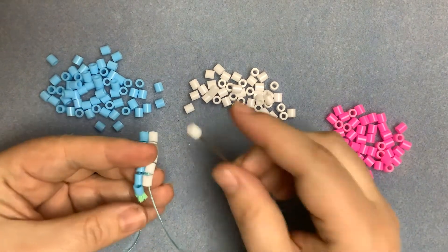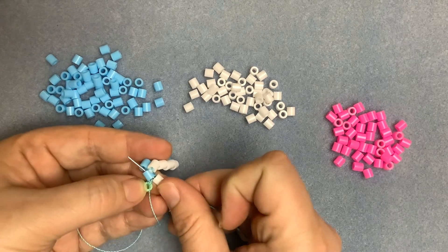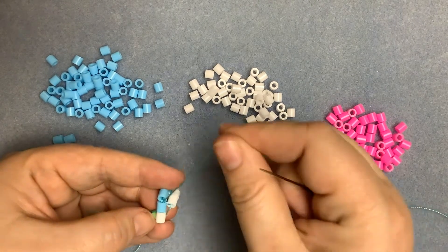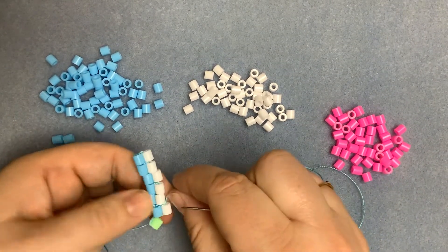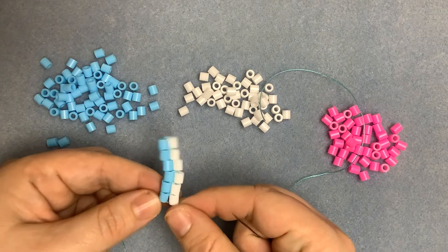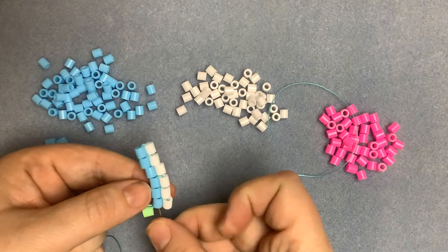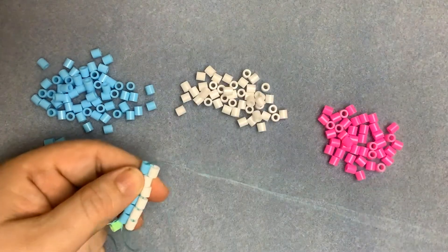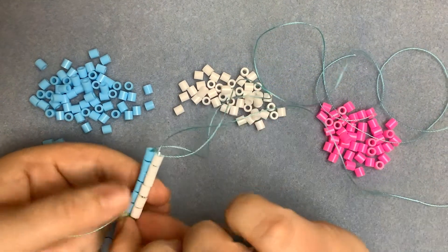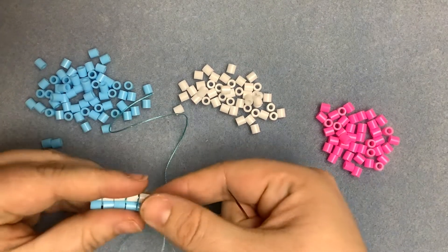Last bead. Just make sure as you're doing this you don't catch your keeper bead, or your knot or thread, because otherwise it becomes quite difficult to remove your keeper bead when you get to the end. So that's two parallel-ish rows of seed beads. Now we're going to reinforce these rows, which will also bring them into a line. So we're going to go back up through that first row and then come back down through the second. You can see that has made it much neater.